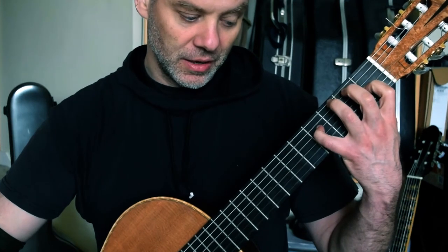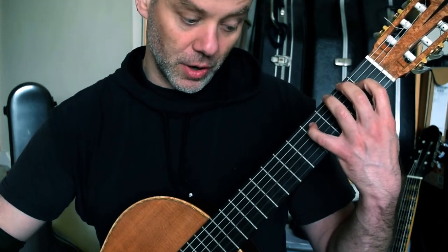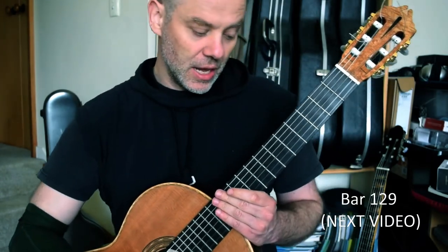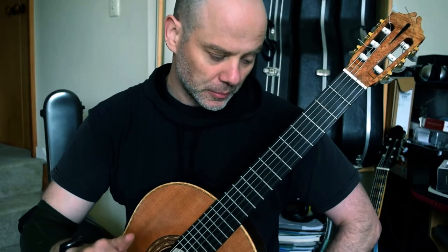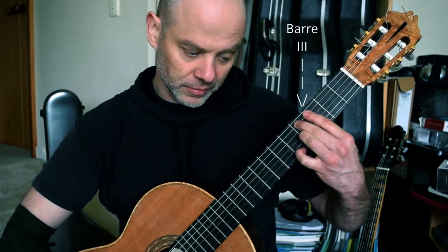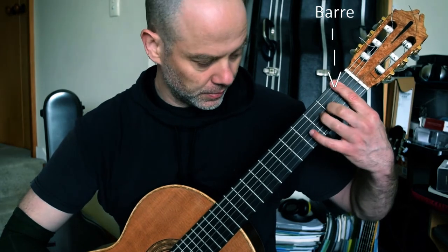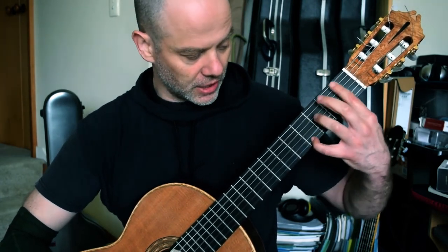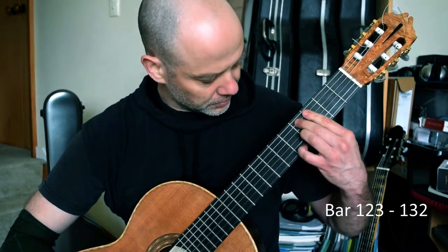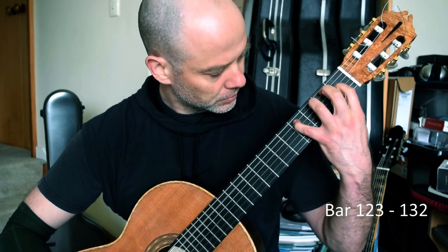And then we are back into E again at the end: F sharp, G sharp, open B. And then the same shape, just shift it up a string: C sharp, D sharp, open G. And then we really are back into the top with a repeat of this section — the same as bar 97. Bar at 3rd fret, 2 and 4. Bar at 4, bar at 9. Bar at 1. I'm not barring here — I am just sliding my first finger up. And then in slow motion from the bar before: not barring, building the first finger up, and then playing here.